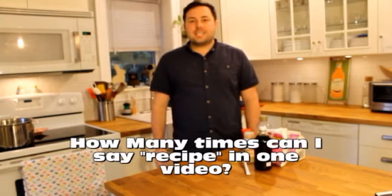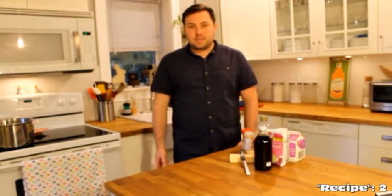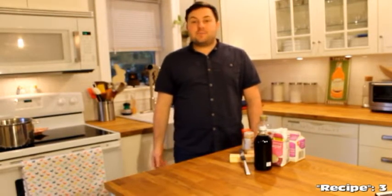Hey everybody, my name is Andrew and welcome to my channel. Today I thought I'd mix it up a little bit and try a recipe that I haven't watched somebody else make on YouTube. Living in New England, King Arthur Flour is a really well-known baking company and I really enjoy trying out their recipes. One of my favorite recipes is the apple cider caramels and I'm gonna try that today.